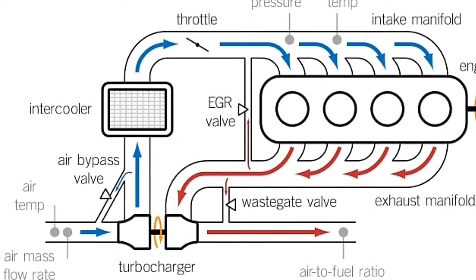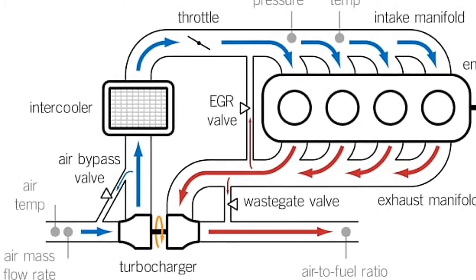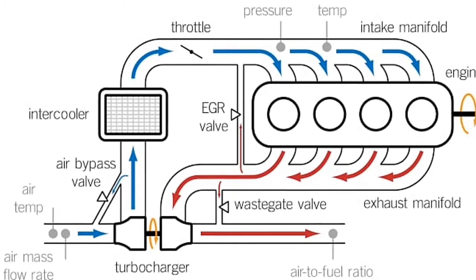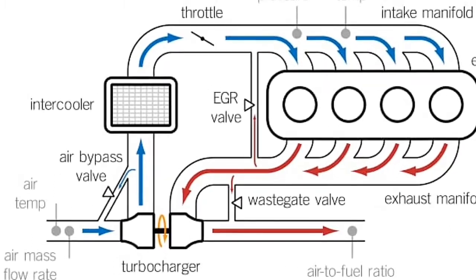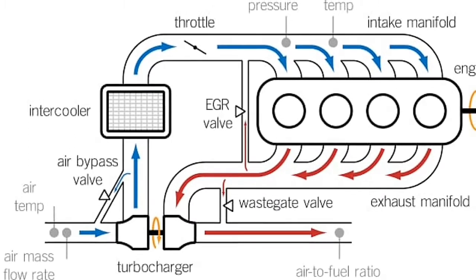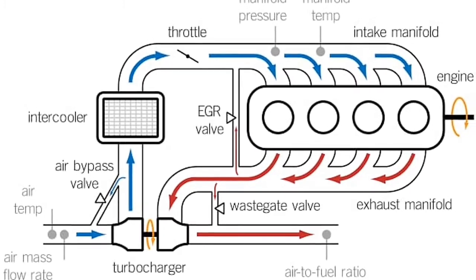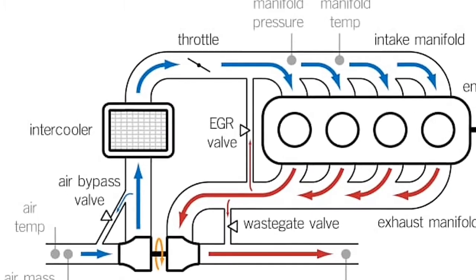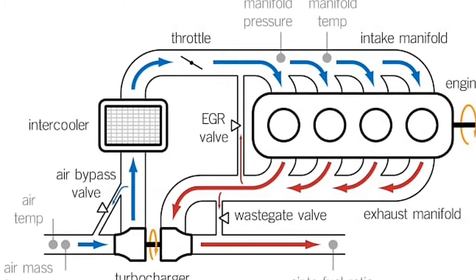In this diagram you can also see the air bypass valve on the intake side, which is used to control the pressure in the intake manifold and maintain it at the optimal level for better engine performance. The wastegate valve on the exhaust side is used to maintain turbine efficiency as well as to reduce back pressure on the exhaust side. The EGR, or exhaust gas recirculation valve, is used to control the nitrogen oxide emissions of the engine and maintain them at an acceptable level.